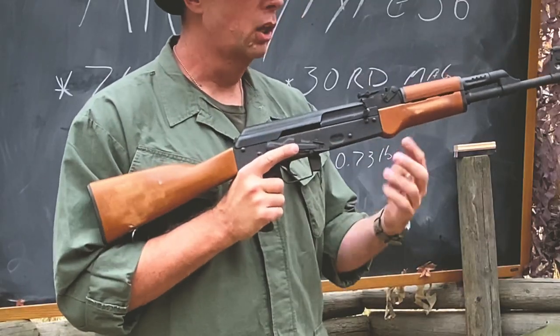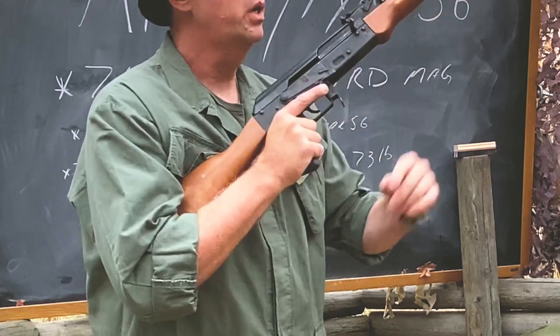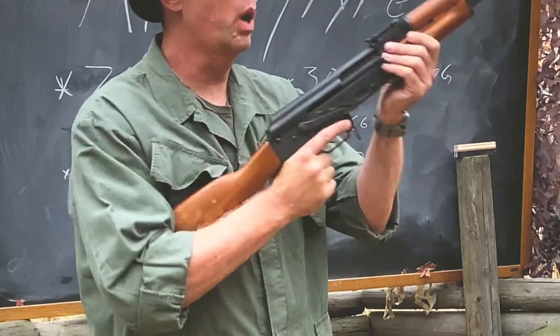Over on the side here, you have a large bolt and a bolt handle which you can grab from underneath with your support hand, pull it back, let it go, and it charges the weapon.